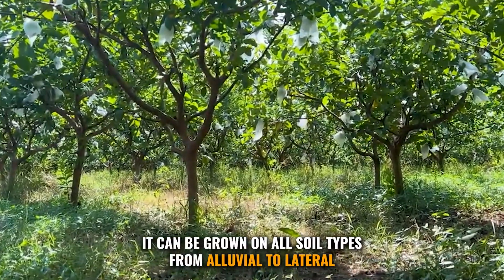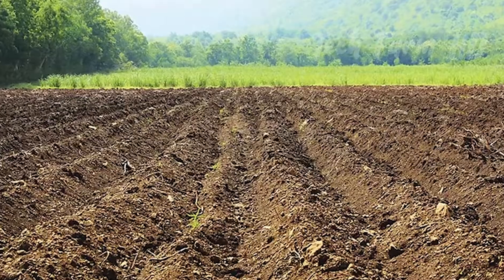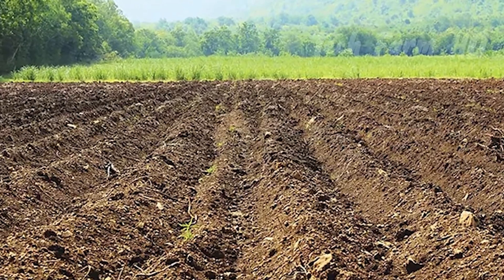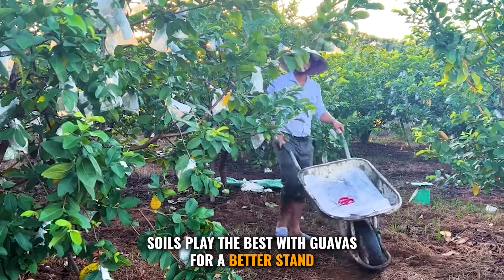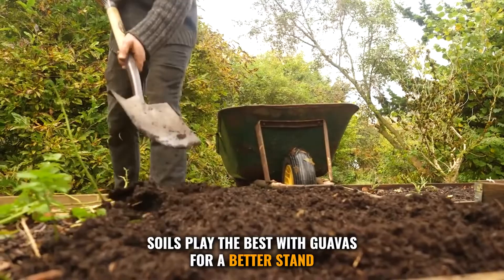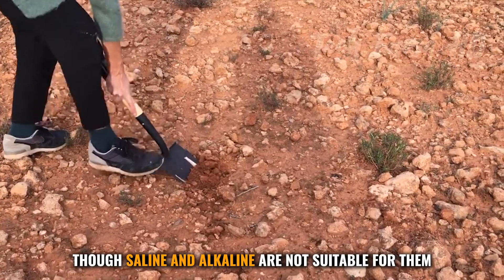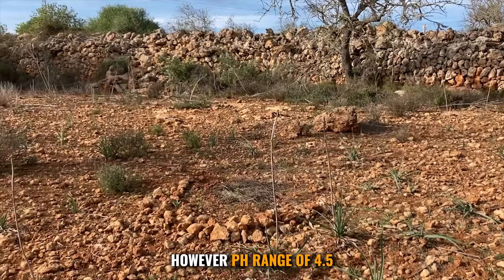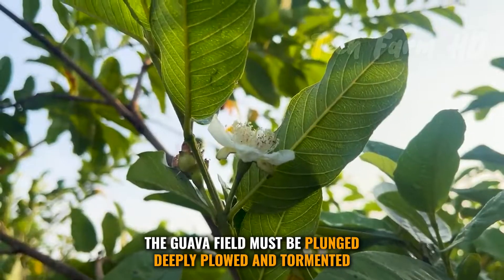Guava can be grown on all soil types, from alluvial to laterite. It can be healthily grown in heavy but well-drained soil. Deep, crumbly, and well-drained soils work best with guavas. For a better stand, topsoil must be rich in nutrients. Saline and alkaline soils are not suitable; however, a pH range of 4.5 to 8.2 is compatible with them.